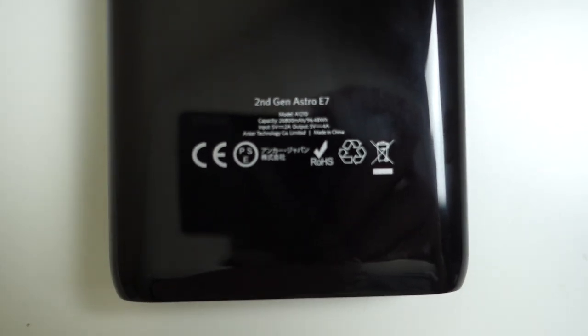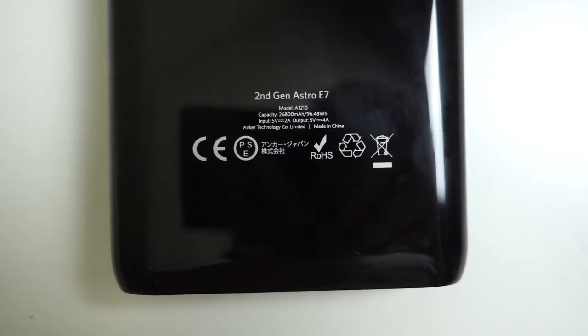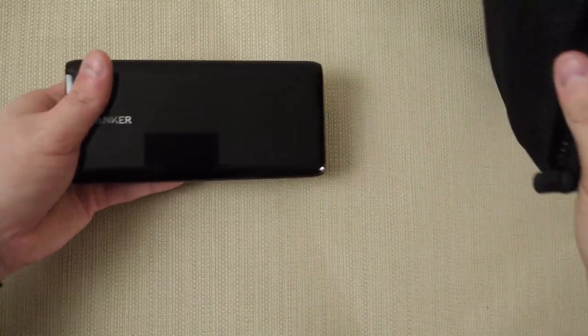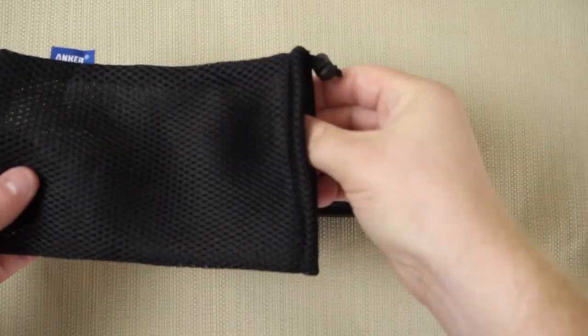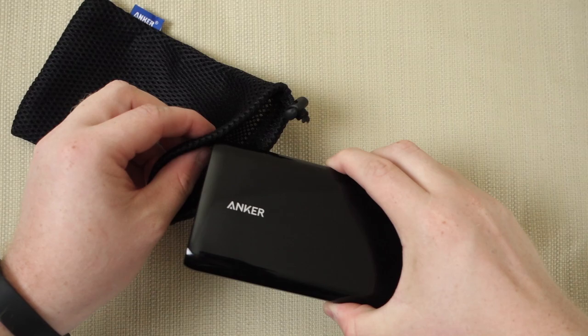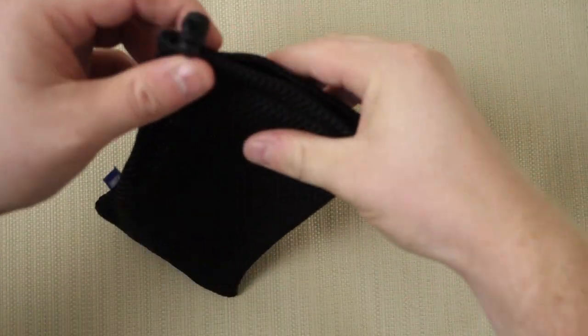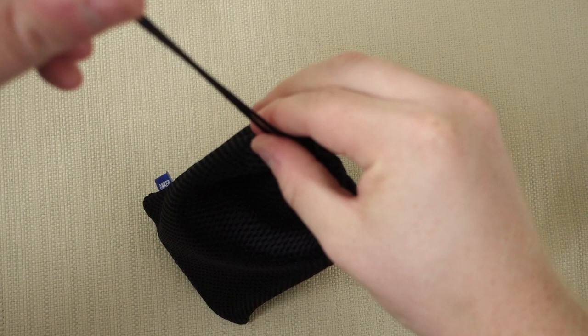The Astro E7 from Anker also uses 4 LED lights to show you how much juice is left, and it has a nice micro USB port to charge up the battery pack. Speaking of charging up, the Astro E7 does take a little bit longer than normal to charge. I typically plug it in overnight, and when I wake up, it's full.